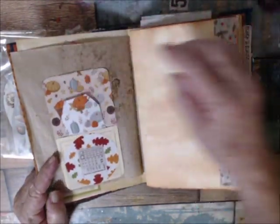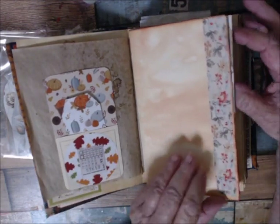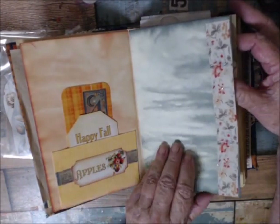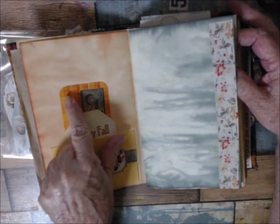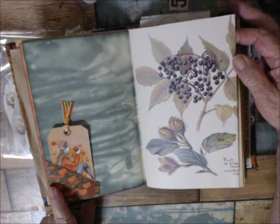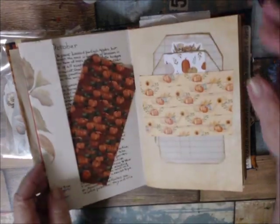Here's a pocket I made with a fall tag — I made these last year, they were leftovers. Tim Holtz fabric washi tape for the page edge, same here. This is a fabric pocket with tags on it, and this is actually washi tape on this background. Here is a tuck spot made of actual washi tape with a little tag in it.